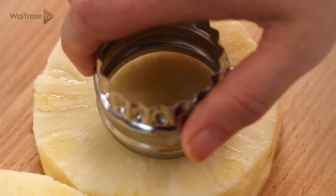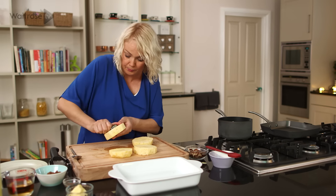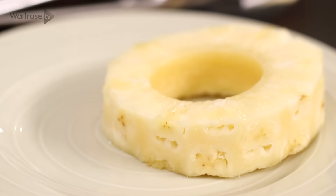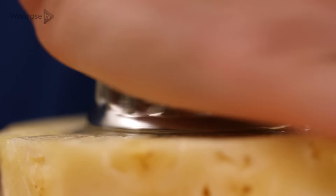With a small cutter just press down and remove the core so you get a lovely ring. And if you wanted to, you could just use an apple corer or a small knife to remove the core.